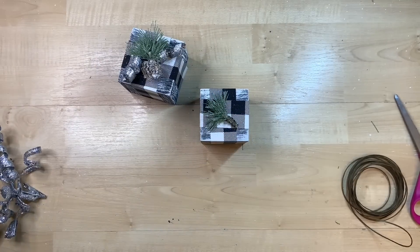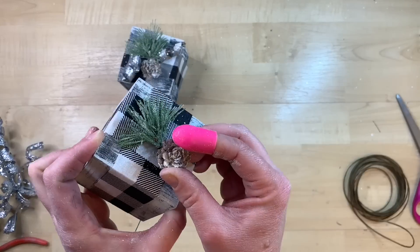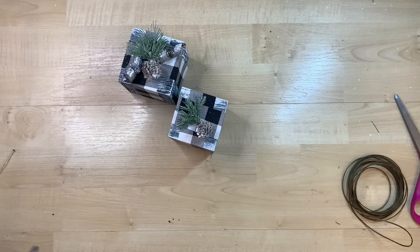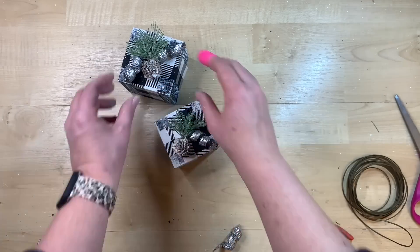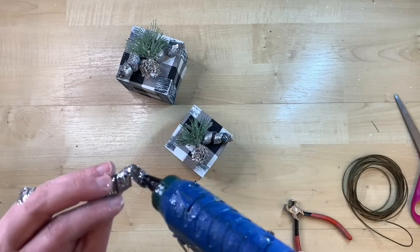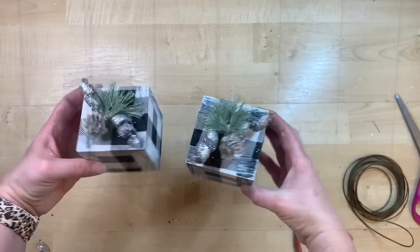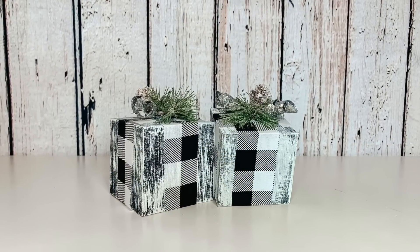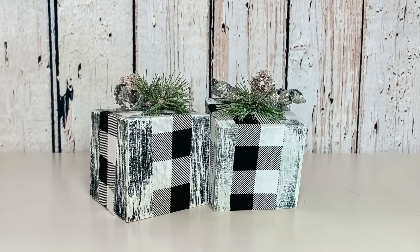I do the exact same embellishment on the second package — I just kept it simple with the exact same things on this one, so I have two of these for my tiered tray. I think these look absolutely darling — so cute, so inexpensive, and such a fun little project to do.